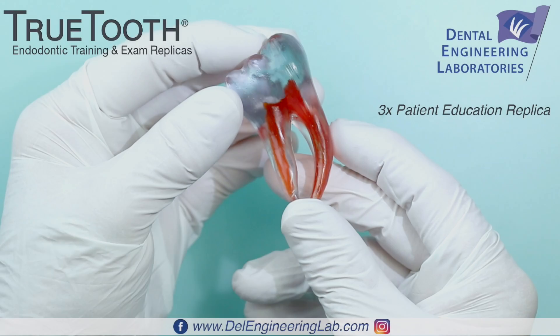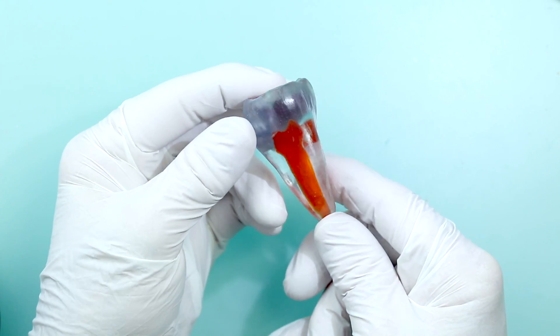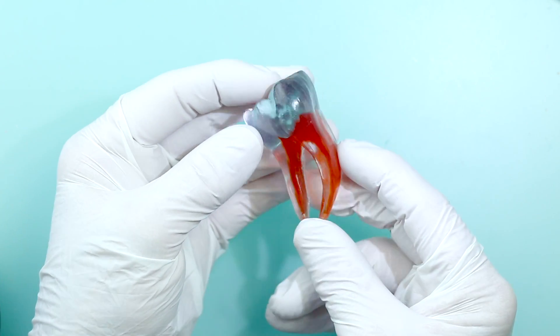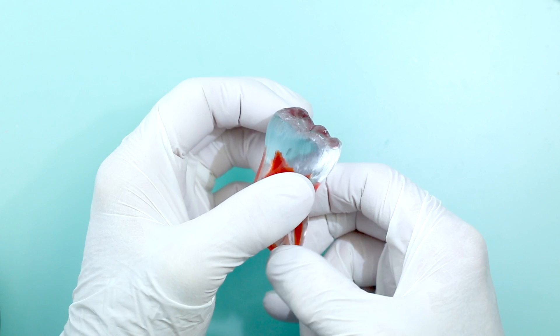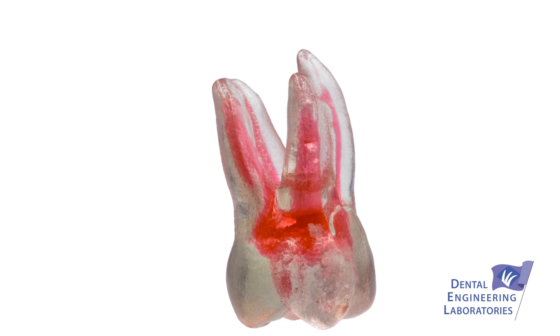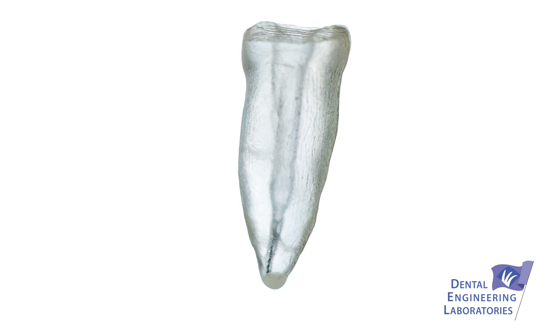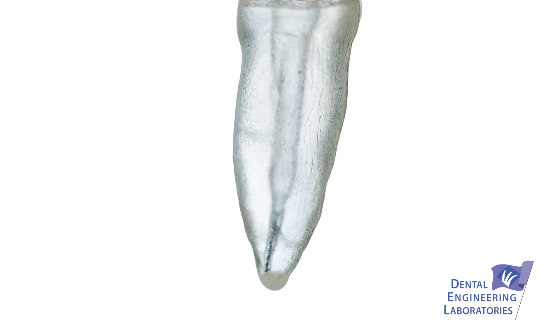Here at Dental Education Laboratories, we've come up with something truly unique, something totally new in dental education — something we call True Tooth Replicas. These are 3D printed replicas of actual dental anatomy. They come in clear and they come in opaque models.